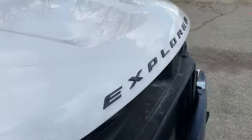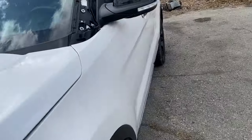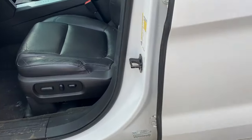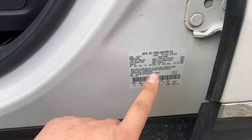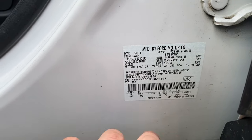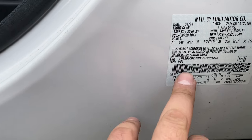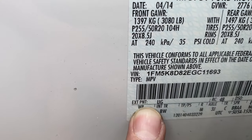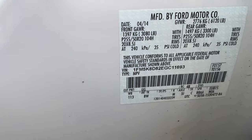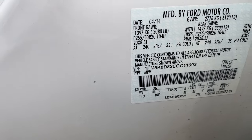So what you do is go into your vehicle — with Ford you go to the VIN number area — and look at your exterior paint color. That code right there is UG. You type 'Ford UG' into Google and it'll show you exactly what paint you need.